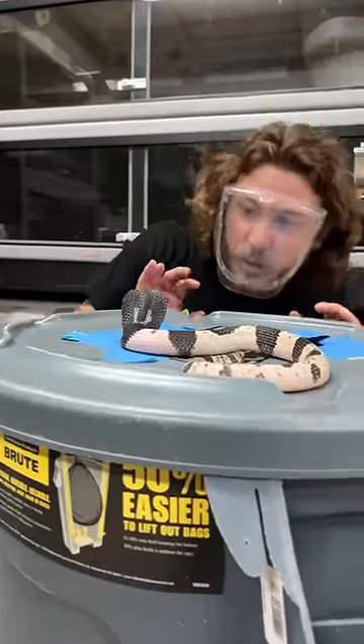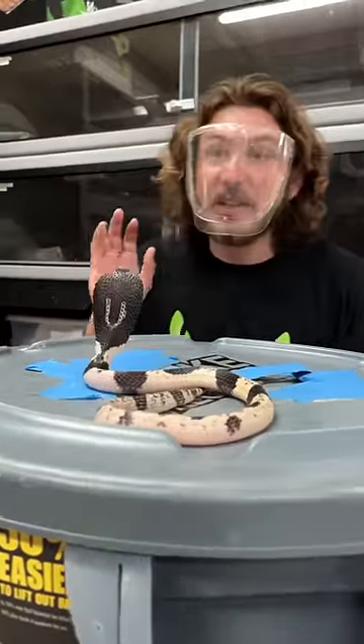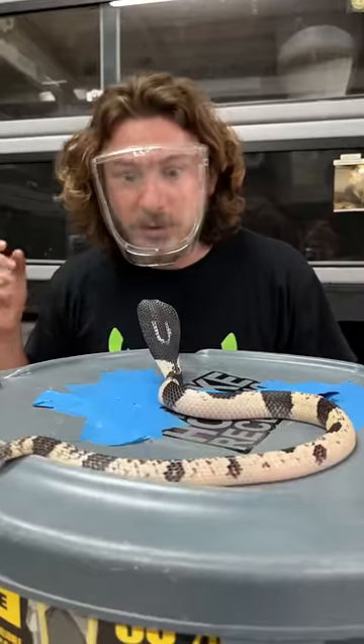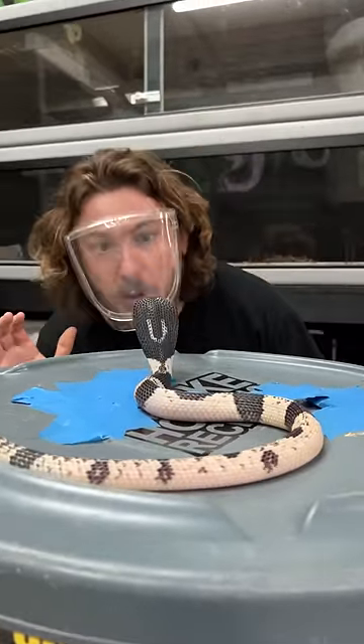They focus on movement, so the venom will usually irritate the eyes, and obviously if it gets into the bloodstream via a bite, the prey item or predator will die because they have a very powerful neurotoxic venom.